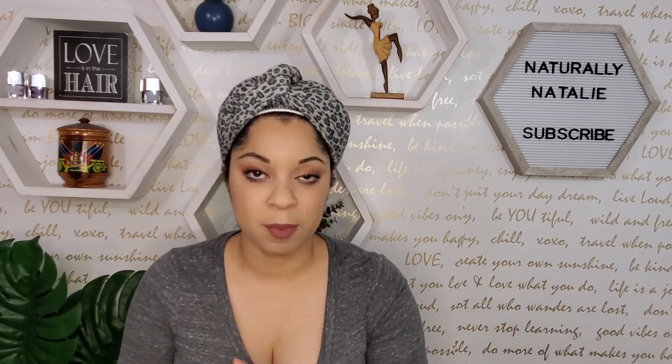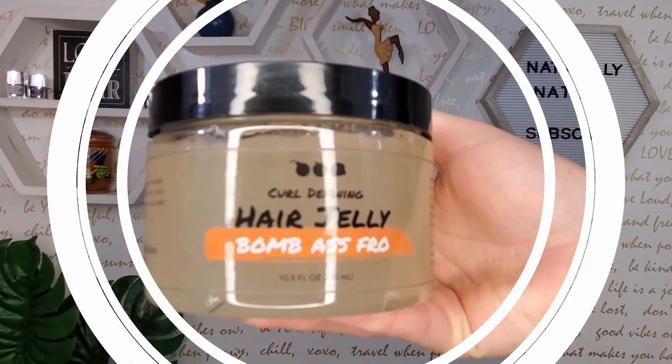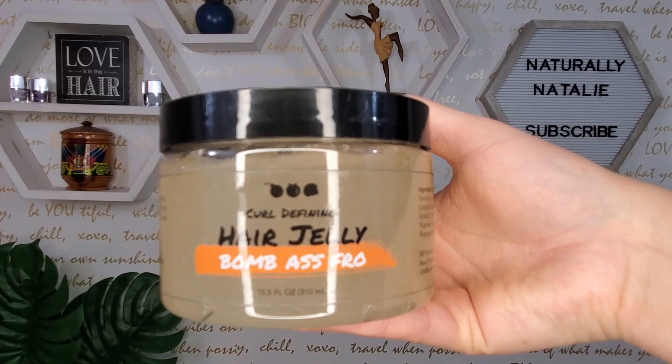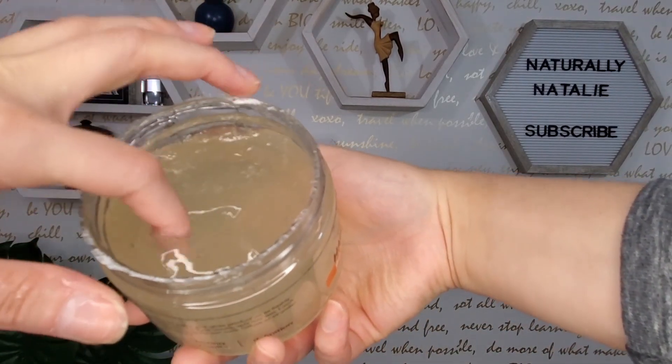I've already washed and conditioned my hair. I didn't do a full deep condition today, but I used one of my more moisturizing shea-scented rinse-out conditioners and left it in a little longer than normal. I have a plastic cap on to keep the moisture in because the product says to use it on soaking wet hair. I also have my spray bottle. The product is 10.5 fluid ounces and retails for $16.99 on their website — it's only available there. The instructions say to apply the jelly between your palms and glide it onto freshly washed, detangled, and conditioned hair.